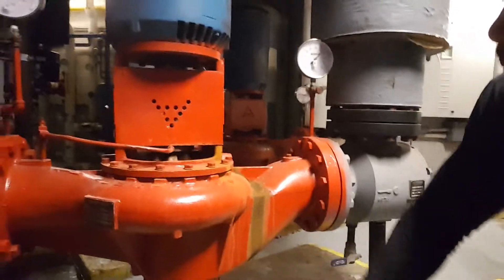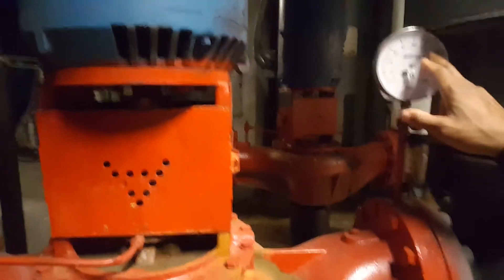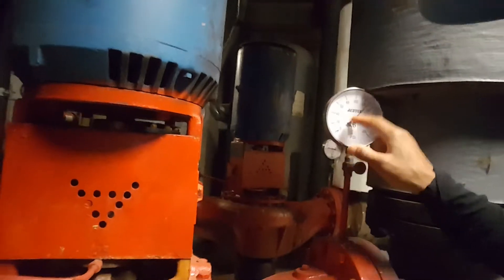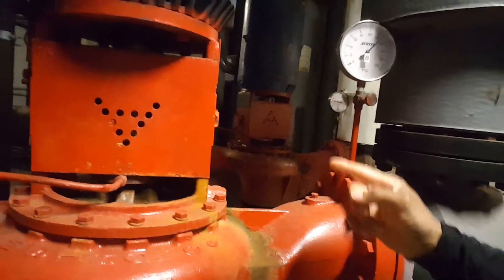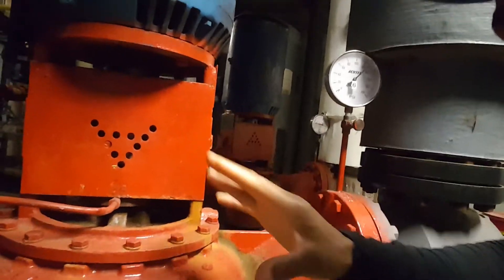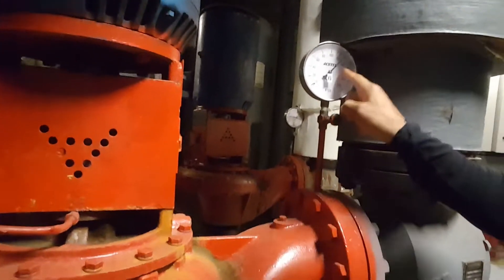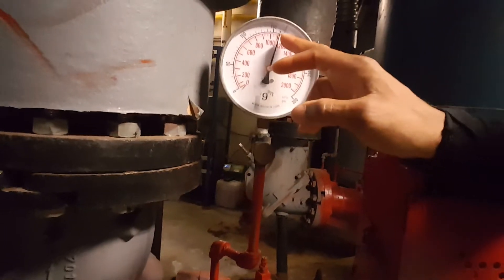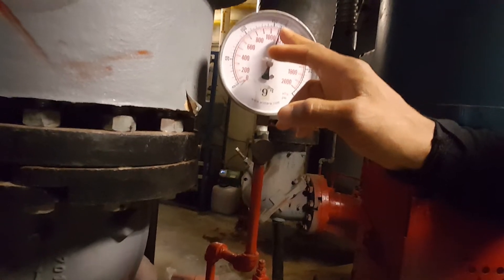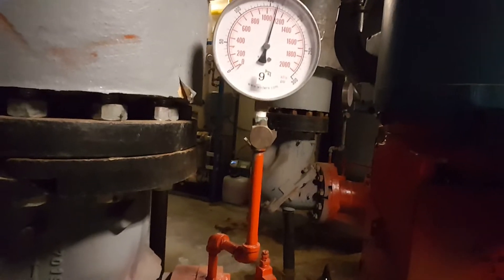You can also look at the gauges. For example, this gauge is showing about 130 pounds coming into the pump, as the pump is pulling suction on the water. The other side, since the pump is pushing pressure out, should be higher. So this way you can tell the direction — this side is about 130 and the other gauge is reading almost 150 to 170 or so.